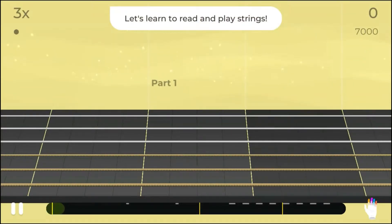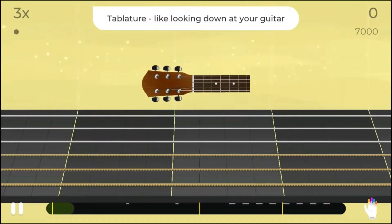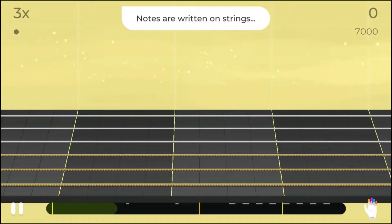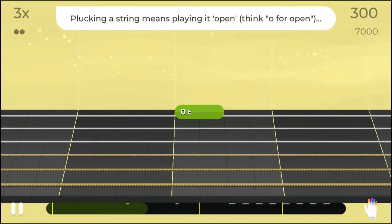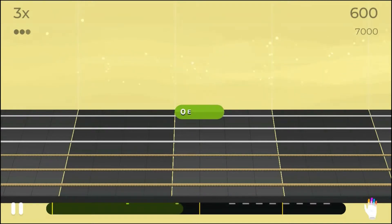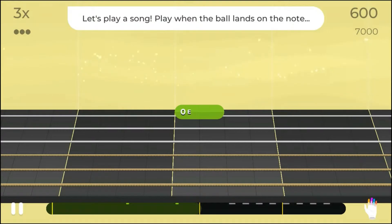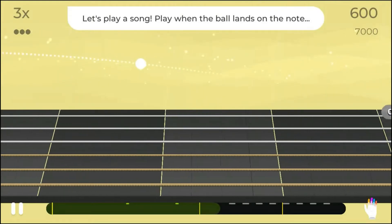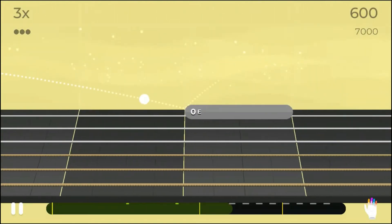Okay, let's learn to read and play strings. Now most guitar music is written in tablature. It's like looking down at the strings on your guitar, with the thickest string nearest to you and the thinnest string furthest away. Notes are written on the string you need to play. This next one's on the thinnest string. Now when you simply pluck a string like this, it's called playing it open. Think of the zero on the note as O for open. Let's try playing it again. Now let's play the thinnest string open in a song. Your job's to play when the ball lands on the note. Don't worry if you miss it — the song will stop and wait for you. Here we go, ready and play.